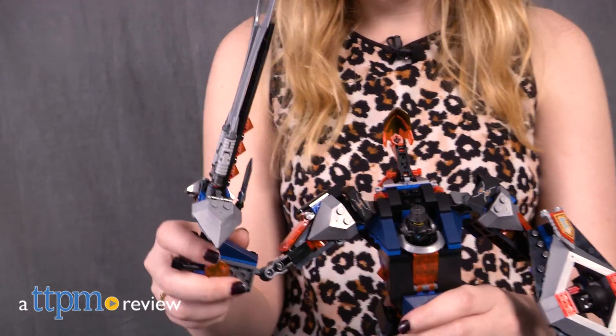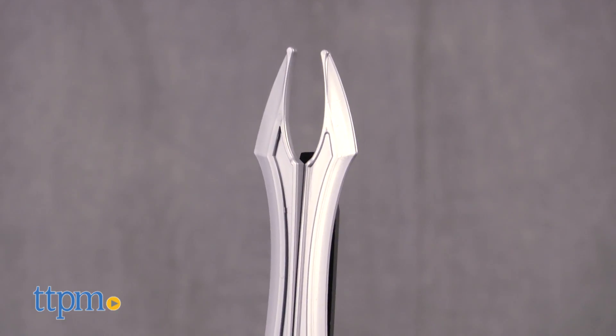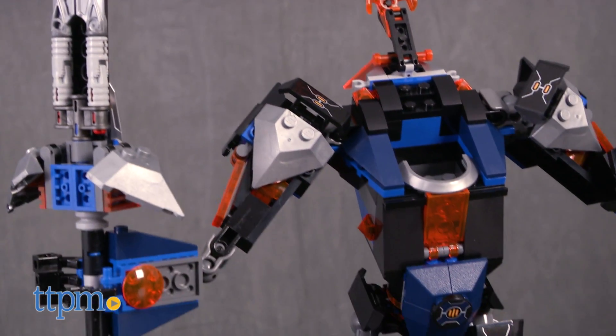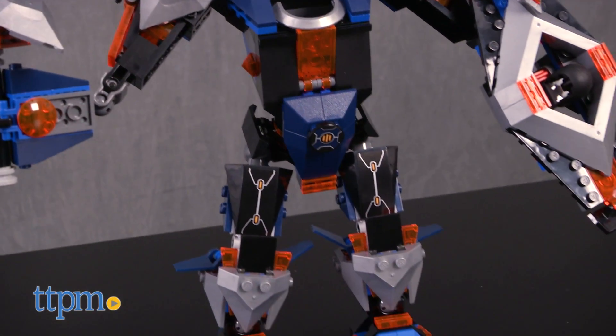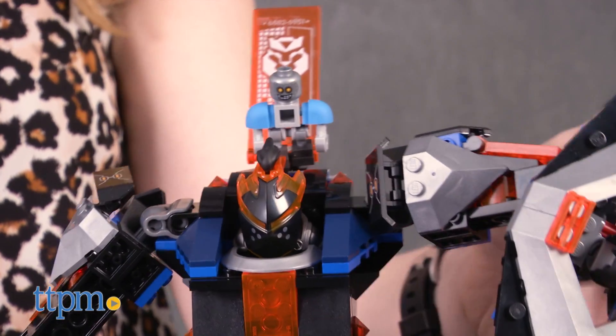Help Robin bring down Whiperella in this Nexo Knights set. Hi, this is Jen from TTPM and I'm here with the LEGO Nexo Knights The Black Knight Mech. This 530-piece set from LEGO is based on the Cartoon Network series Nexo Knights. Kids can build and pretend to help Robin and the Black Knight Mech defeat Whiperella.